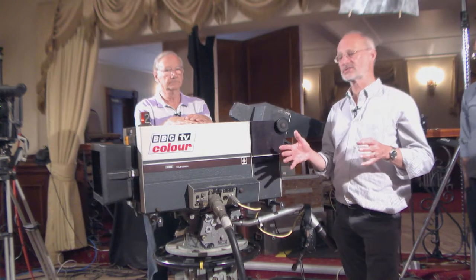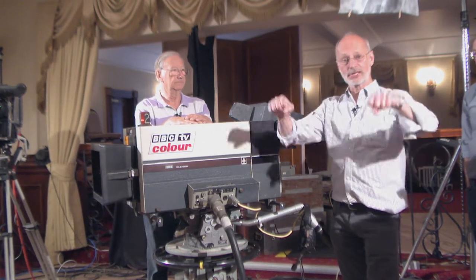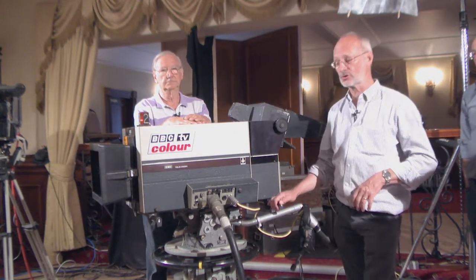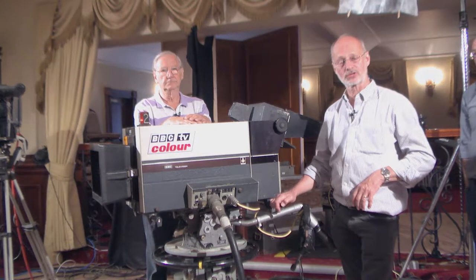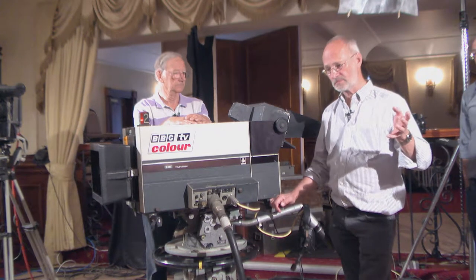You had what was known as the camera van - later known as the technical support vehicle, but we always knew it as the camera van. It had side lockers and a tray that pulled out, and the four cameras that were on your unit lived in those four side lockers. Between shows, they were bumped up and down the M1 or wherever we were going.